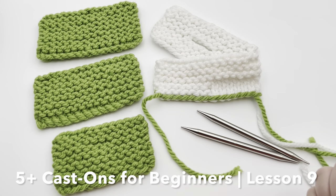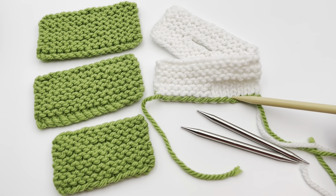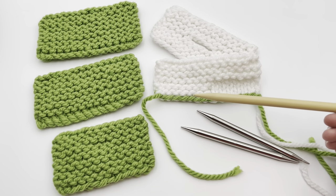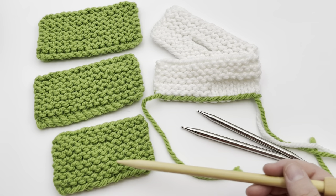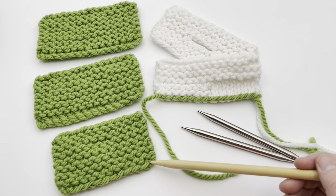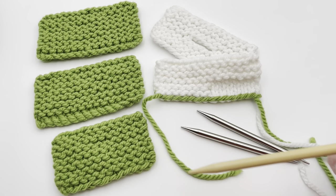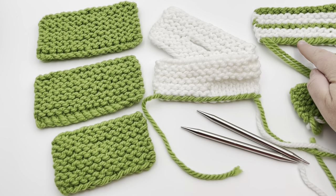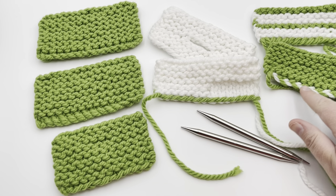Five cast-ons for the beginner. Today is lesson nine of how to knit for beginner series. We are working on cast-ons. You've already learned how to do the long tail cast-on. We're going to bring in a second color plus a little hack, as well as work the thumb cast-on, the cable, and the knit cast-ons. We also have bonuses of working this edge, which is part of the long tail, or doing a two or three color that looks like a braid.